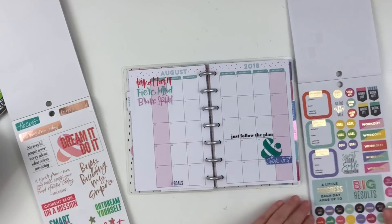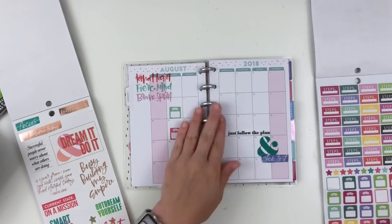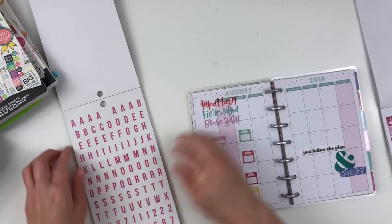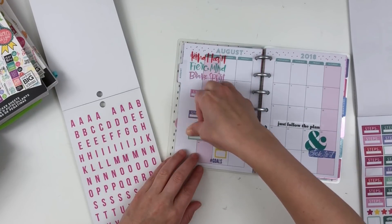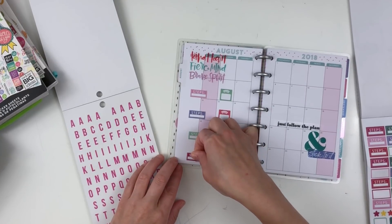You'll see at the end I do kind of have a before and after pen process, but you'll see that I really don't add anything except for my weight in the first two weeks, and then I'll add in my next weight for tomorrow. I haven't calculated my steps yet so I haven't written that in, but I'm just using a bunch of different sticker books.